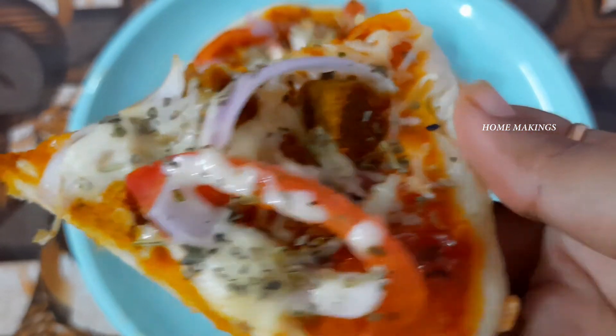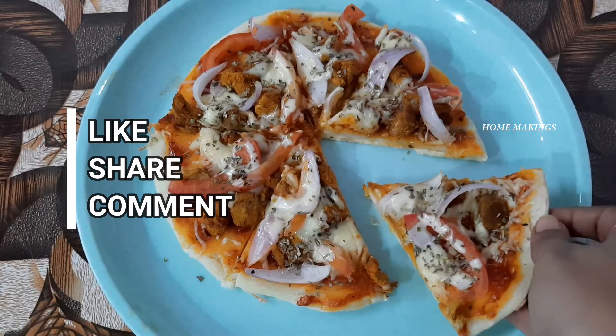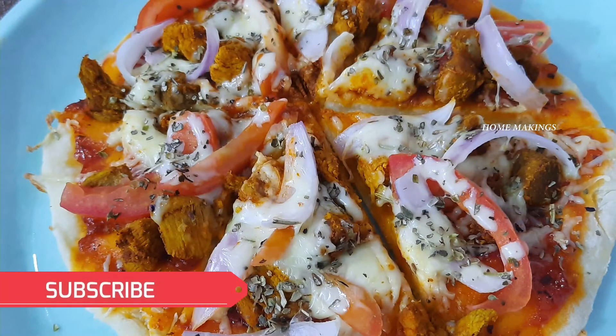Try this recipe at home. Subscribe to our Home Makings channel and activate your bell icon.